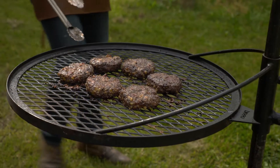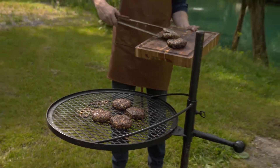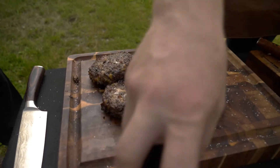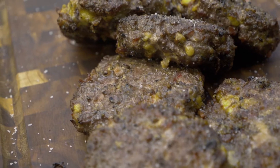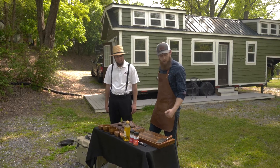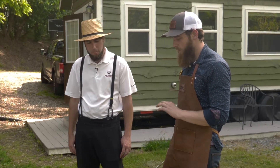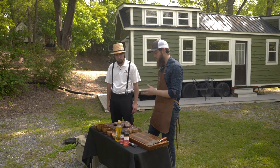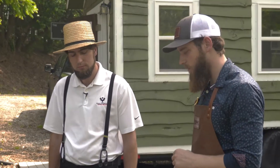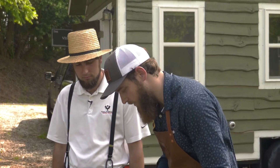Alright, let's pull these burgers off. Looks like the cheese melted nicely into the burgers. Our cheddar bacon burgers are pulled off — you could definitely see the cheddar melting in as they were cooking. We let them rest just a little bit; you don't need to rest a burger as long as a thick steak, so maybe five minutes. Now I'm going to cut into one and see what color we ended up with, then give it a taste test.